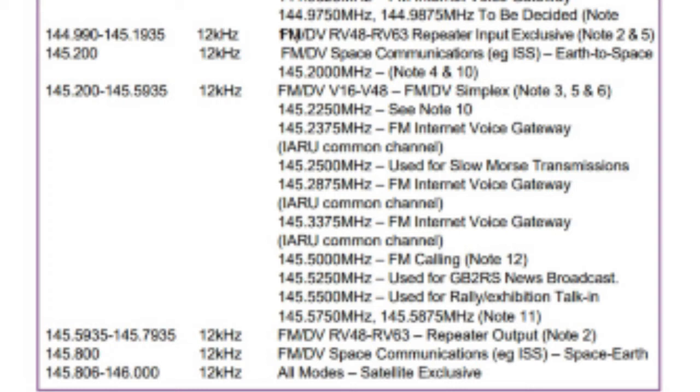Below those simplex frequencies, at 145.5935 to 145.7935, you'll find the repeater outputs. As mentioned earlier, these are paired with repeater inputs and you shouldn't talk on a repeater output. Right at the bottom of the two metre band plan you'll find some frequencies for space to earth contact, typically for the ISS. So that's a brief look at the two metre band plan.